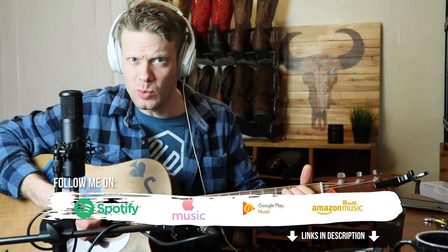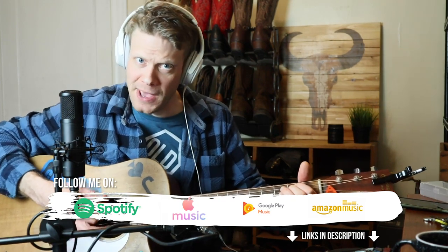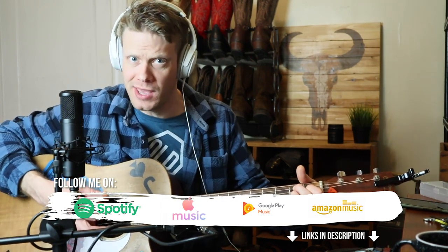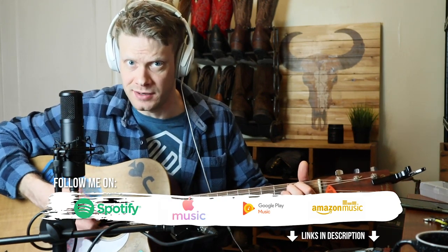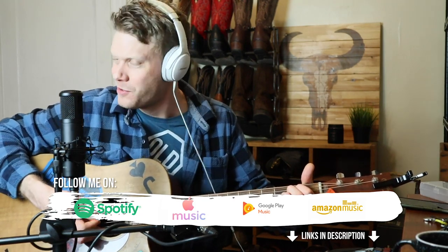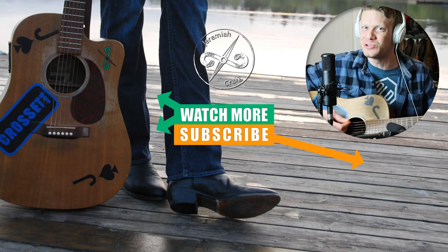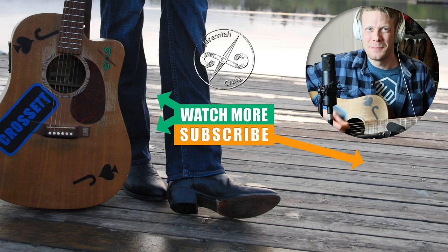Don't play with the timbre of these Ariat Ramblers — bare bones and proud about it. It's a difficult break-in but don't start hating; they'll get comfortable, they'll just be loud about it. My name is Jeremiah Craig, thank you so much for watching today. Huge thanks to Ariat for sponsoring this video. Don't forget to subscribe — I'll see you next time. Peace.